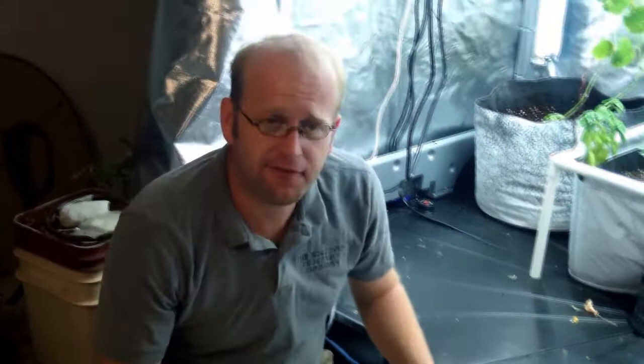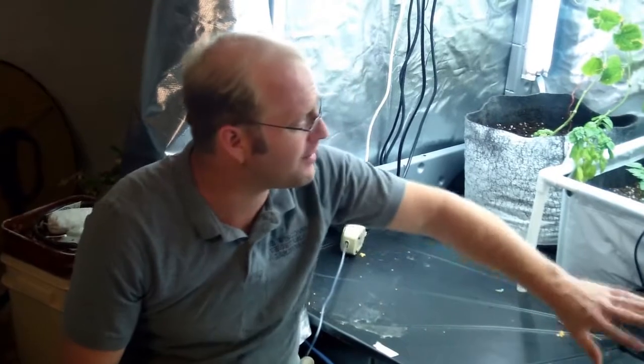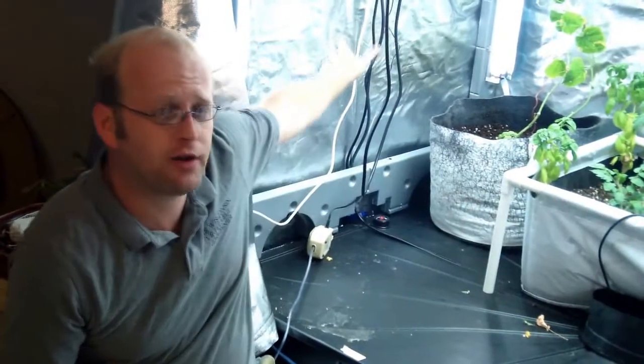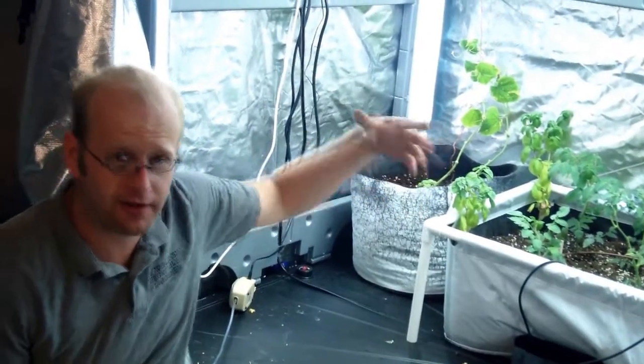With leaf lettuce, the optimal germination temperature is 80 degrees, and it grows best between 65 and 70 degrees — keep that in mind in a controlled environment where we can manage temperature. Leaf lettuce doesn't require 12 hours of sunlight; it will grow in partial shade or about four to six hours of light. So it doesn't have to be directly under the light. The side lights in the Eco Garden House really allow a lot of these plants to grow better.